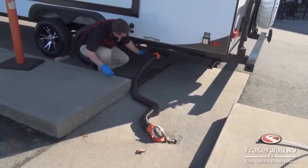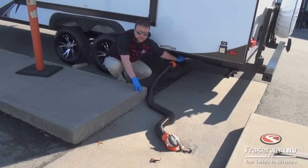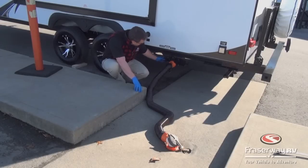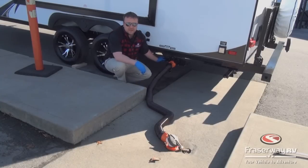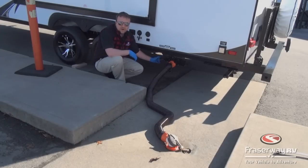Down here we've got two valves. The big valve is the black water, which is the holding tank sewer waste, and the small valve is the gray water which is the sink and the shower waste. If you go to a campsite where you're going to be hooked up for several days, you can leave the gray open all the time so as you're using your shower or washing your dishes the water just flows straight out.